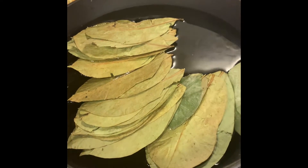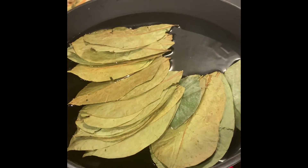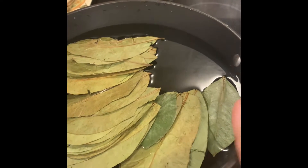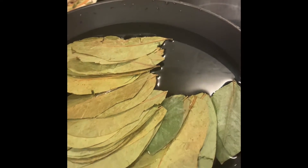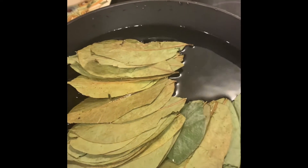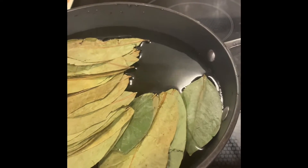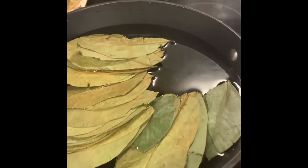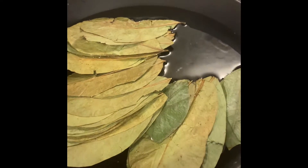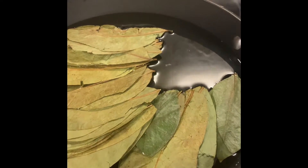Good morning guys. I have a little story to tell you this morning — the story behind this tea that I make for my husband every morning. If I can do it, I make sure and do it for him. So this is a pot of about eight cups of water and about 15 to 20 leaves of dry soursop leaves.